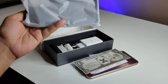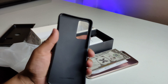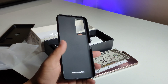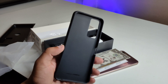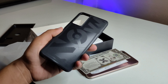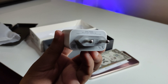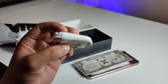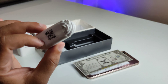In the box you will find a cover. It is a normal cover, though it's nothing special in terms of design. The box contents include a premium feel for the budget segment. There is a 33W max output charger and also a branded earphone included in the box.